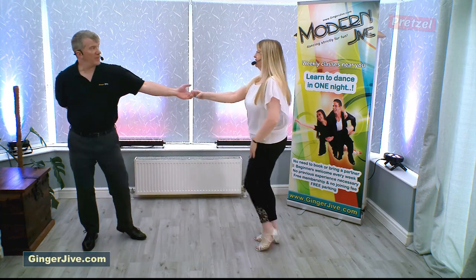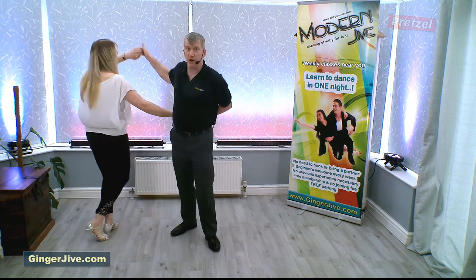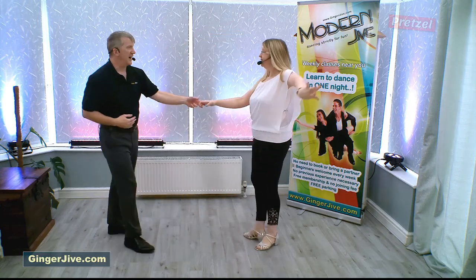As we speed this move up, the count looks like this: step back and offer the hand, raise the left, raise the right, raise the right, raise the left, and back.